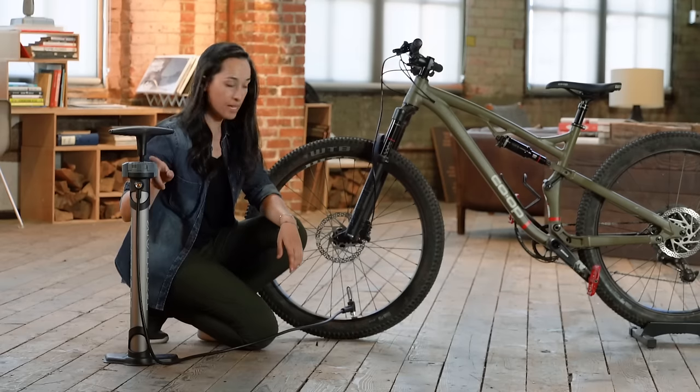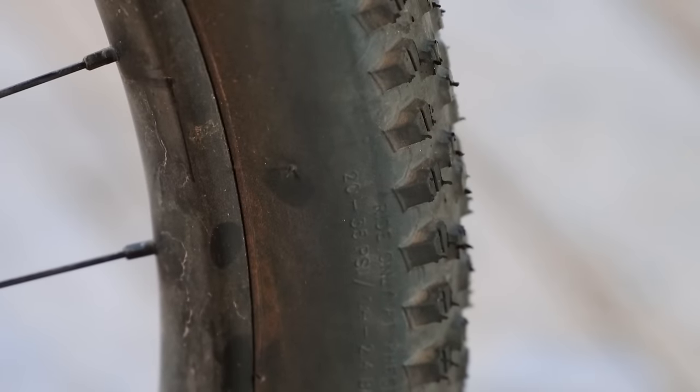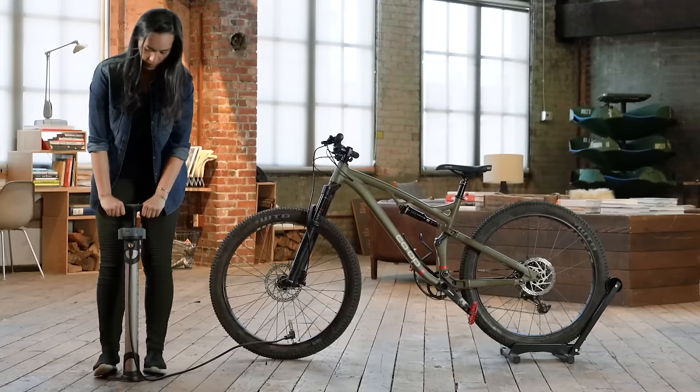You can add air up to the PSI that's labeled on the side of your tire.